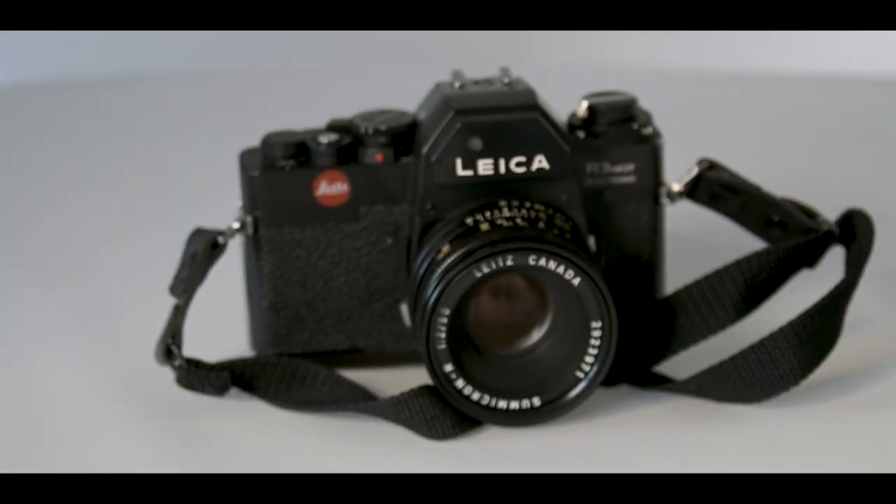This is the camera that saved Leica. Prior to the release of this camera, the Leica M6 had sold very badly and the Leicaflex hadn't even broken even, so the company needed a hit. They turned to the Japanese and got into a collaboration with Minolta, taking the Minolta XE camera, rebadging it, putting a Leica shutter in it and a Leica metering system.